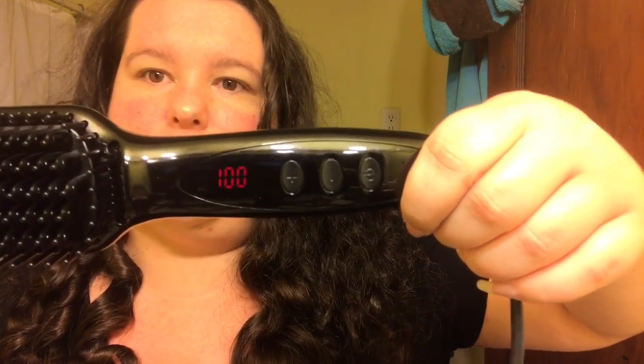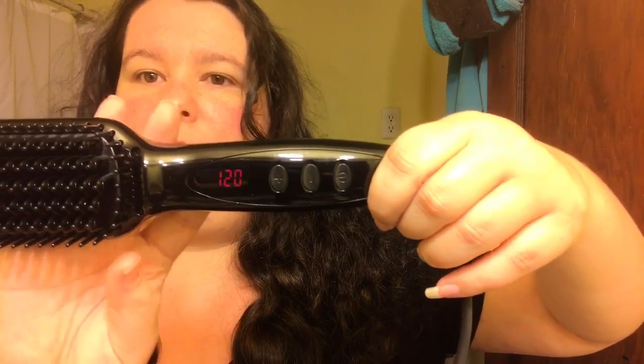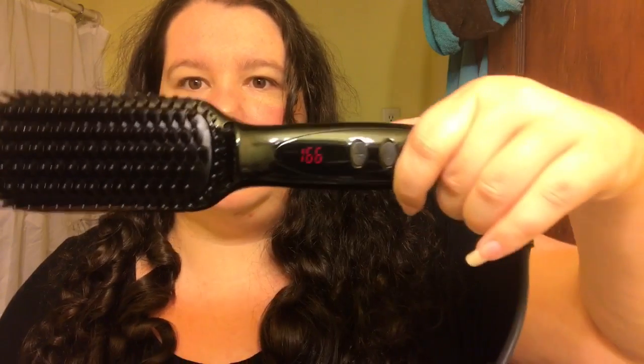I'm going to turn this on. Hopefully it's in Fahrenheit — it says 450. You can see it's counting up fairly quickly. It has a nice little display and it's still going — we're at 180.